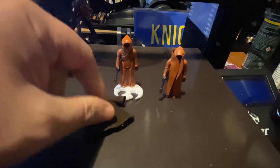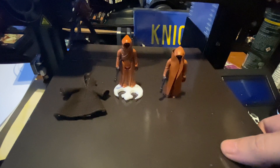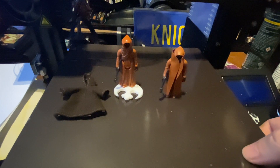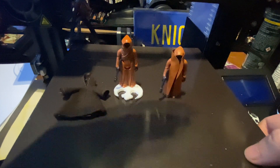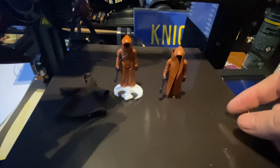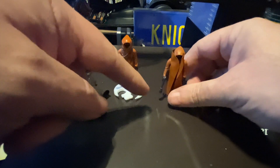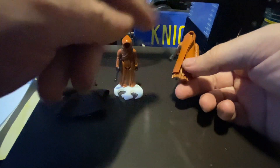I paid £16 for that, and that includes the figure, the cape, and the blaster — you can't go wrong really. Well, it is wrong, because I do want to get the proper thing. All my collection is legitimate apart from this now, so I kind of have gone to the dark side.